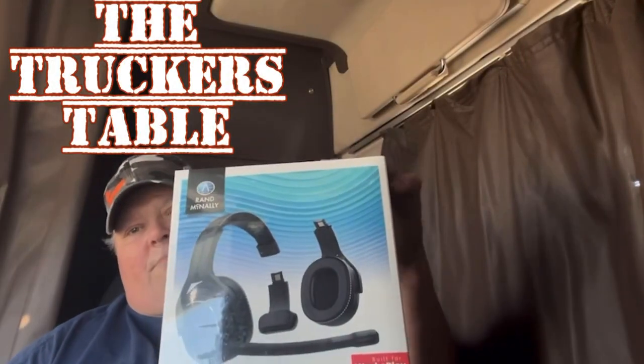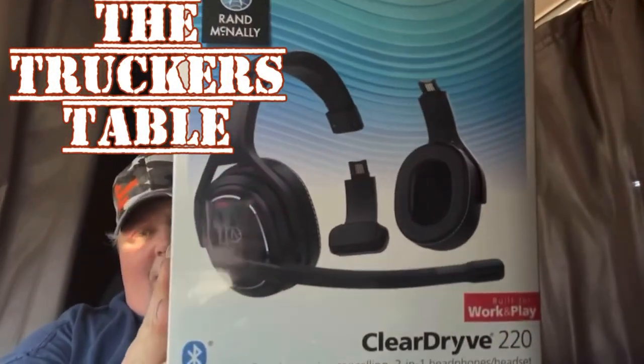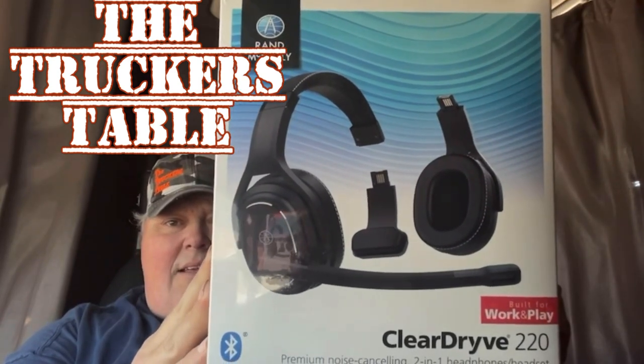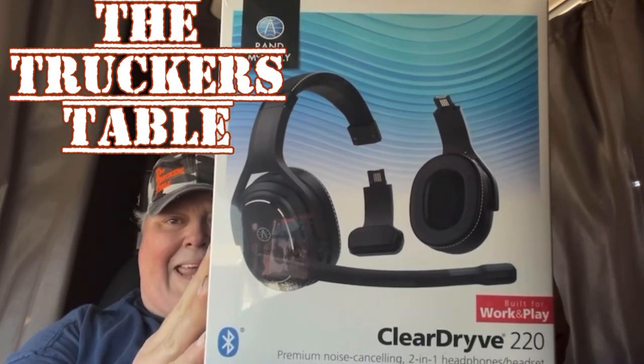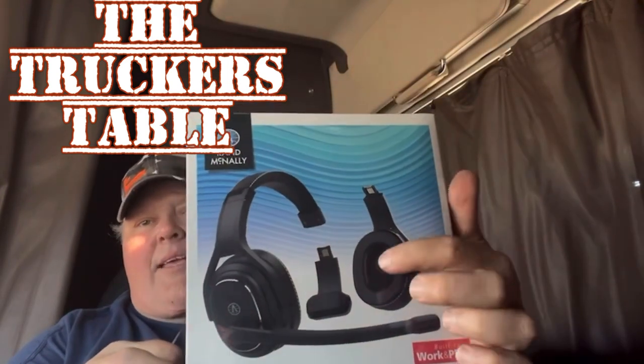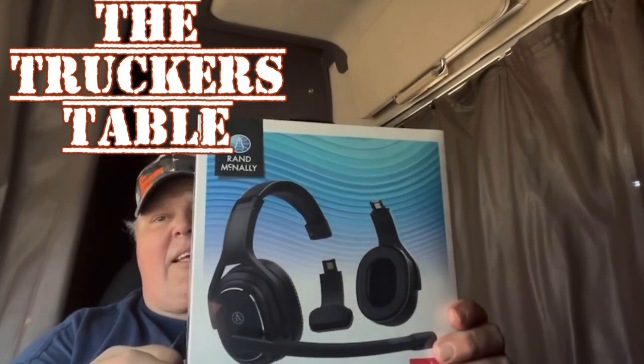Hey, get ready. We're fixing to review this — the Rand McNally Clear Drive 220. We recently bought this a couple of months ago, and we're going to tell you how good it's worked out for us so far, any complaints we have, how great it's been wearing it, and how comfortable it is. So y'all get ready. Here we go.